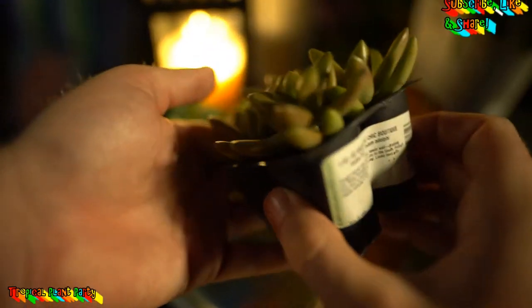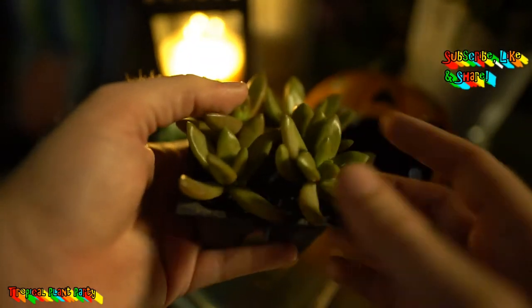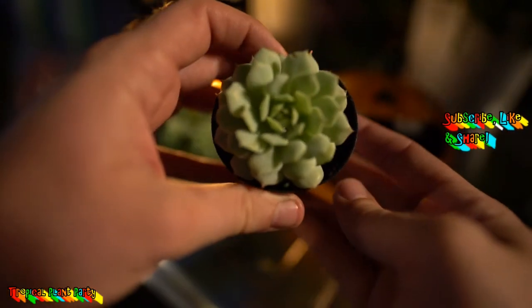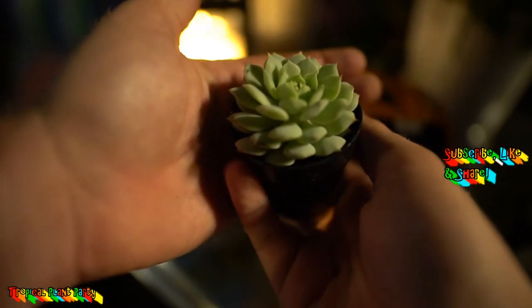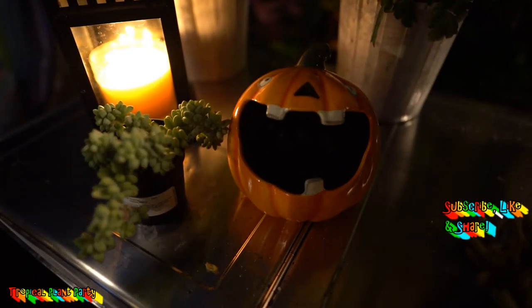I also have this golden sedum here — this is Sedum adolfi, that's what the tag says — and these are in nice little plugs so I'll be able to tuck them in around things and hopefully bring out some contrast. I have these other echeverias here, the variety is the Painted Lady, but I'm not sure if there's going to be room for them.